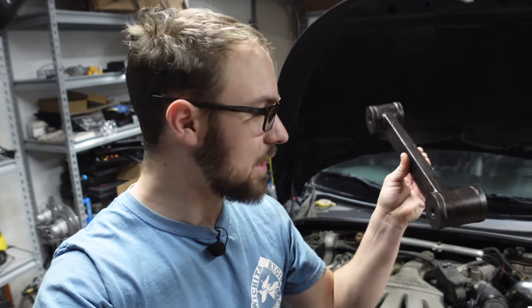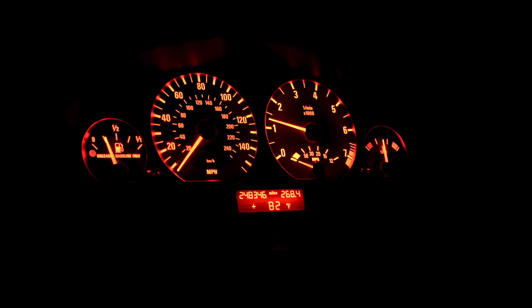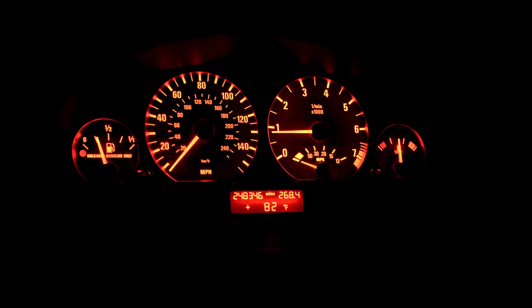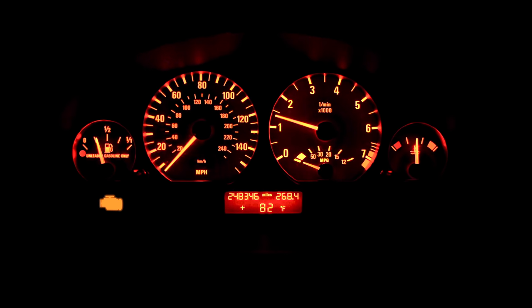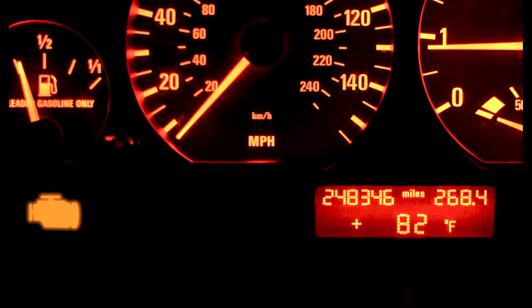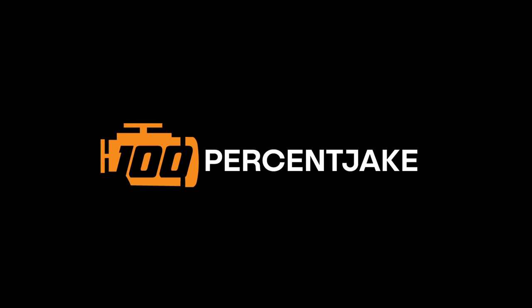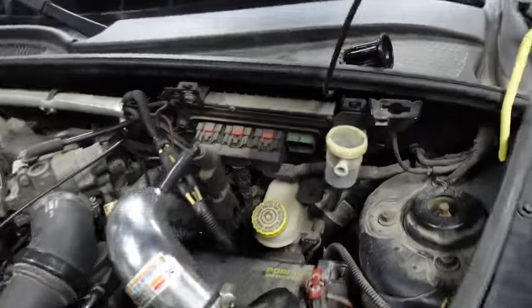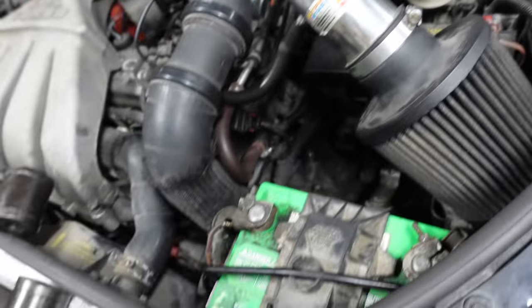Greetings people and other species of the internet. Today with the PT Cruiser: funny-looking dumbbells and clutch fluid. Last time we saw the PT Cruiser we had just replaced the clutch and I had forgotten to bleed the clutch fluid, and also it just needs changed because — that is not a healthy color.